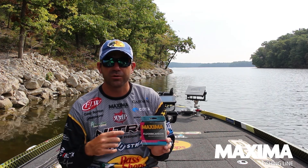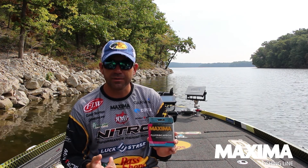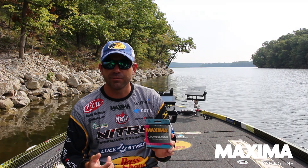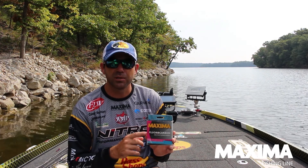I'm going to throw it when I'm throwing a swim bait, grub around on a spinning rod. Basically, 80% of the time, I'm probably using fluorocarbon.